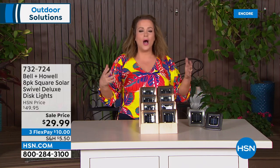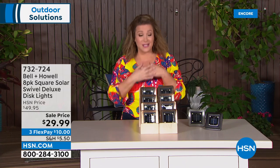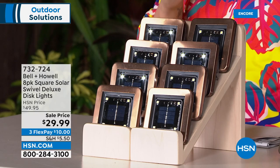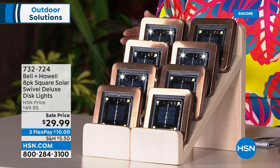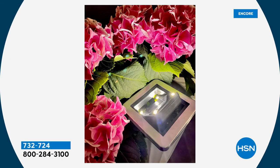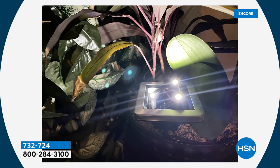Grab a couple of sets for a bigger property — you can always send them back. $29.99 for eight, normally a $49.95 price tag. Think about the houses you admire in your neighborhood — they all have beautiful accent lighting. That costs a fortune to install professionally. You can do this yourself easily, and unlike wimpy solar lights, this one really lights up beautifully.